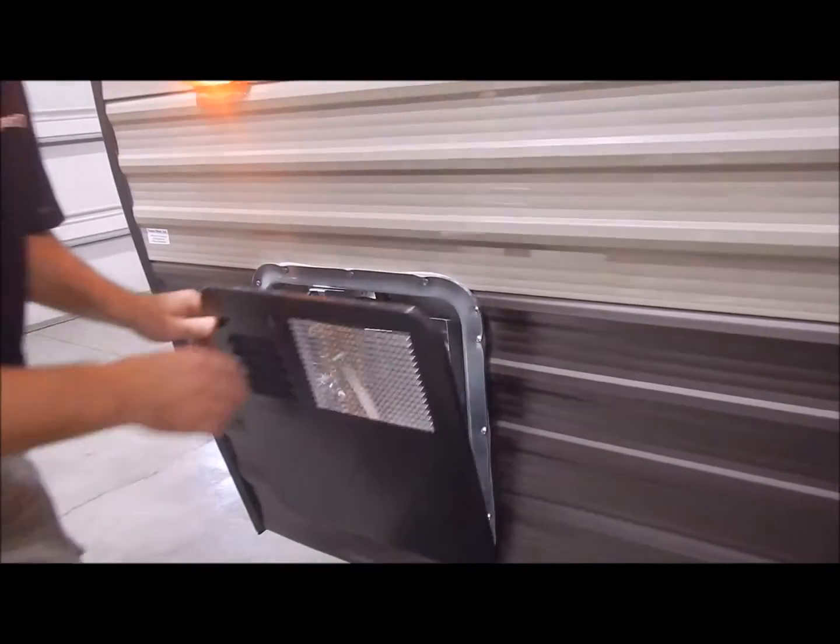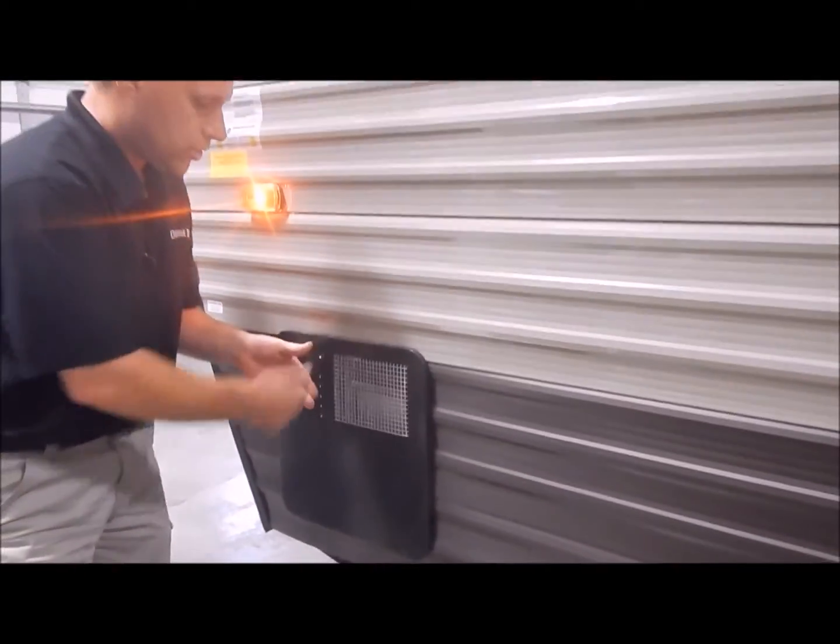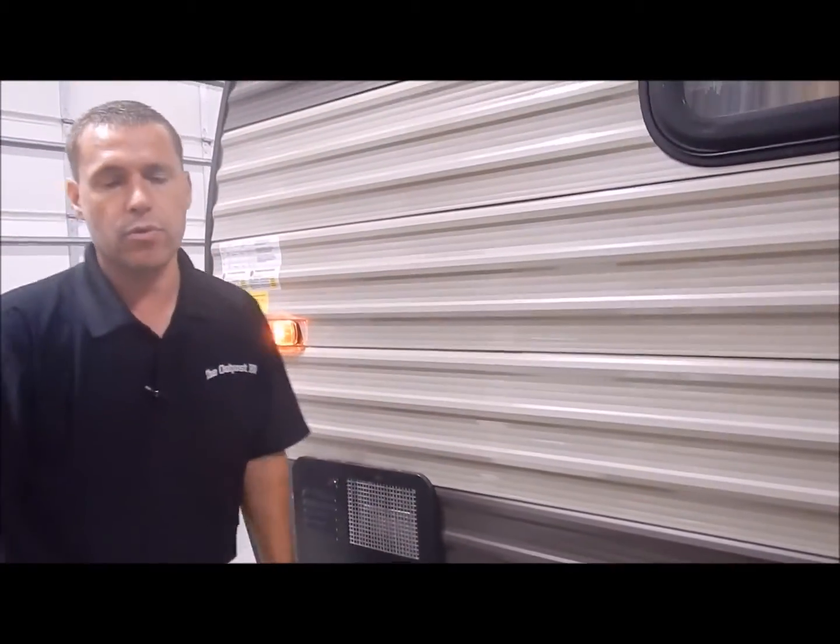Always make sure you have water in the water heater so you do not burn up your heating element before you turn the electric side on. That concludes the video of the outside of the 23 DBH — now we'll move to the inside.